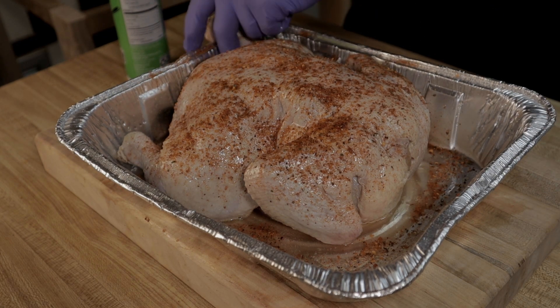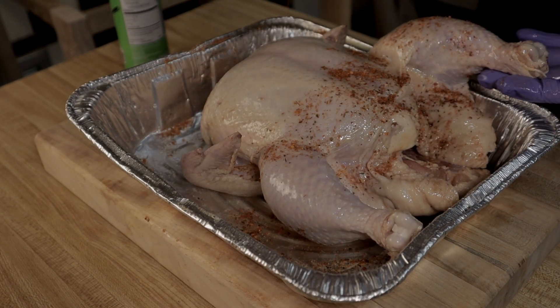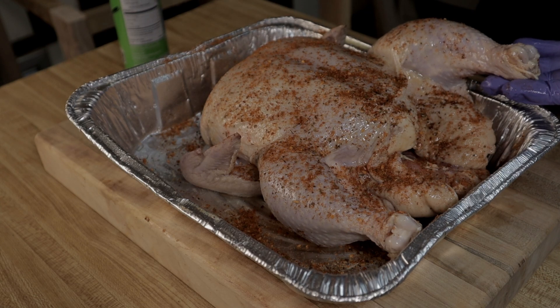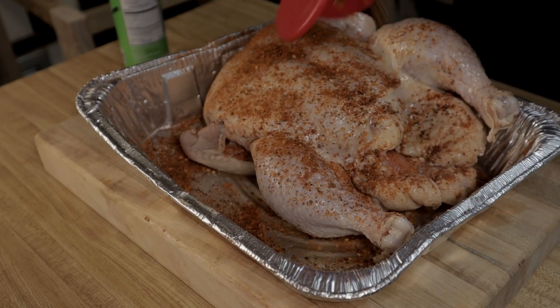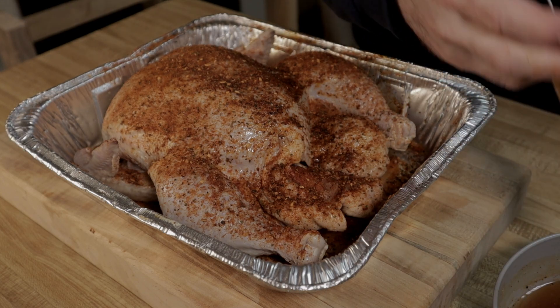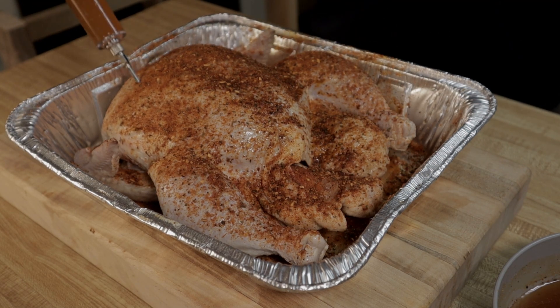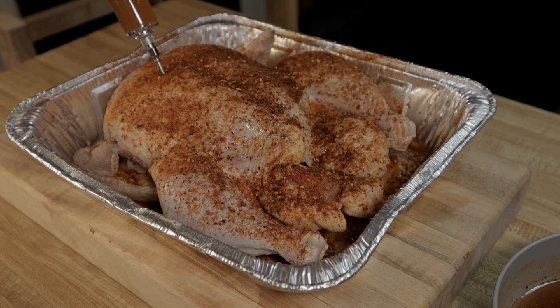Just take a look — I want to turn it over. Once you get done seasoning, you want to go ahead and get your injector. I like to use a barbecue seasoning and chicken broth, but you can use whatever you want to. I like to start at the breast, just go in like that, and give it two pumps, and go all the way down.